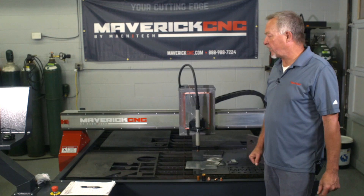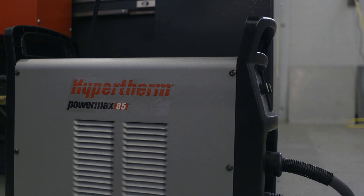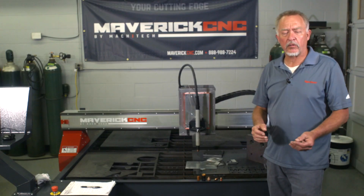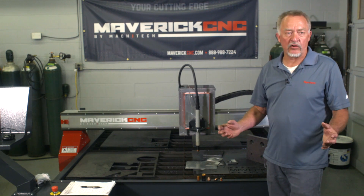Hi, Jim Colt here with Maverick CNC. We've got a Hypertherm plasma cutting system on this machine. Just a little tip — we get questions all the time about cutting diamond plate or tread plate. Often it's aluminum decorative tread plate or steel tread plate that might be used in a truck body.